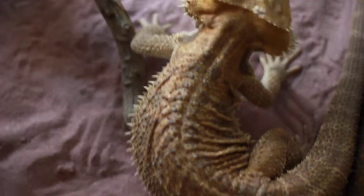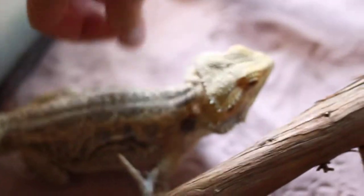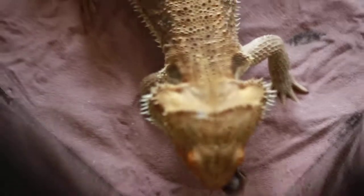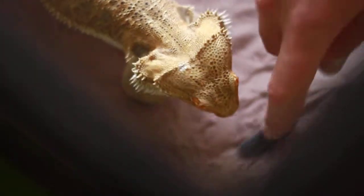We're feeding them Dubia cockroaches — Dubia, however you pronounce it. You can see they're pretty quick.